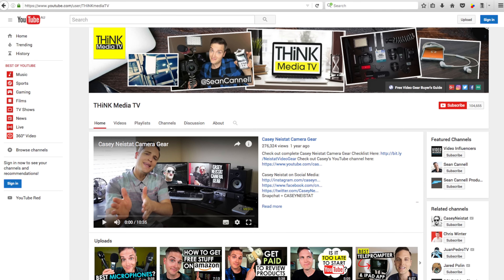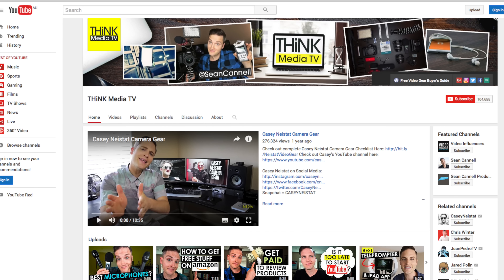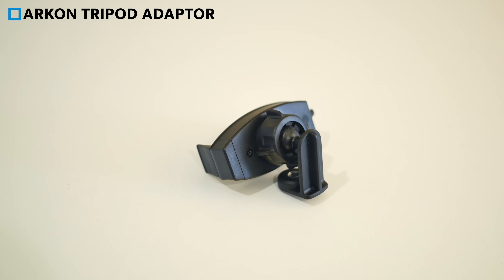The first thing you're going to need is a phone holder or a phone mount, which is gonna hold your phone and allow you to mount it to a tripod. This one was introduced to me by a friend of mine, Sean Cannell, from Think Media TV. If you haven't checked out his YouTube channel yet, make sure you do — I'll put a link up in the cards. This is the Archon tripod adapter with phone holder, and it sells on Amazon for $12.95.